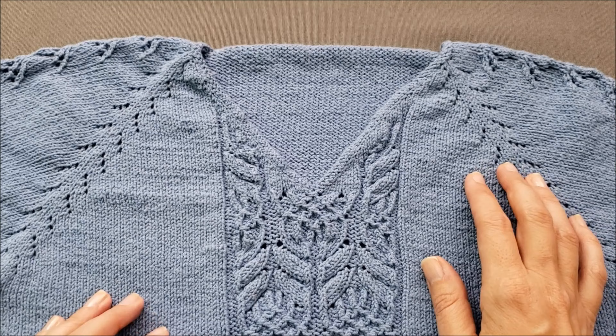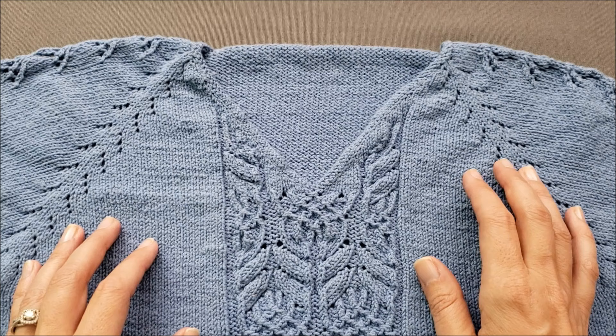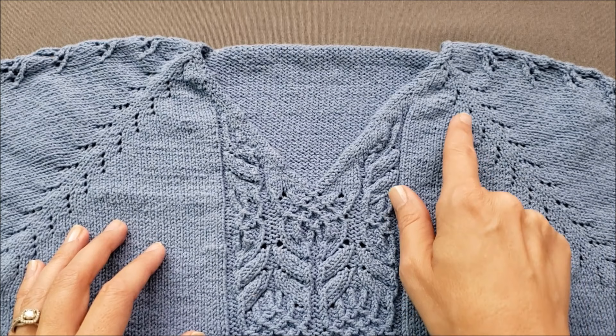Open bar increases are neutral increases — they don't slant noticeably to the right or the left. They're formed by working a new stitch into the horizontal strand that's between the two stitches on your needles, and it creates these pretty little decorative lacy holes in your work.